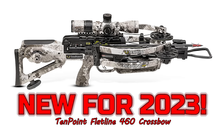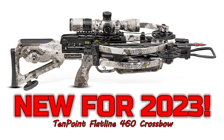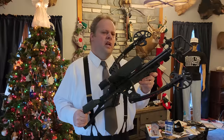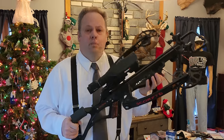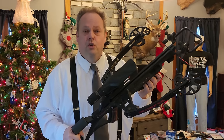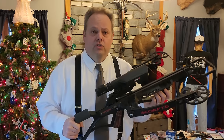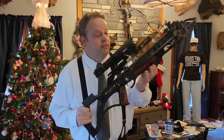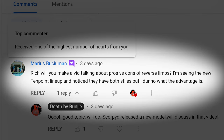I did a couple of videos here recently about the Flatline 460, a new for 2023 crossbow from TenPoint. What a great looking crossbow — looks kind of similar to this, doesn't it? TenPoint licenses, I believe, some of the proprietary technology that Scorpid uses when they designed these crossbows, so they pay a fee to Scorpid for every one they make. We're going to be looking at the next offering from Scorpid in an upcoming video here on Death by Bungie, so make sure you subscribe. I got a question from a friend of Bungie asking what the advantages and disadvantages were for this type of technology for the reverse draw crossbow.